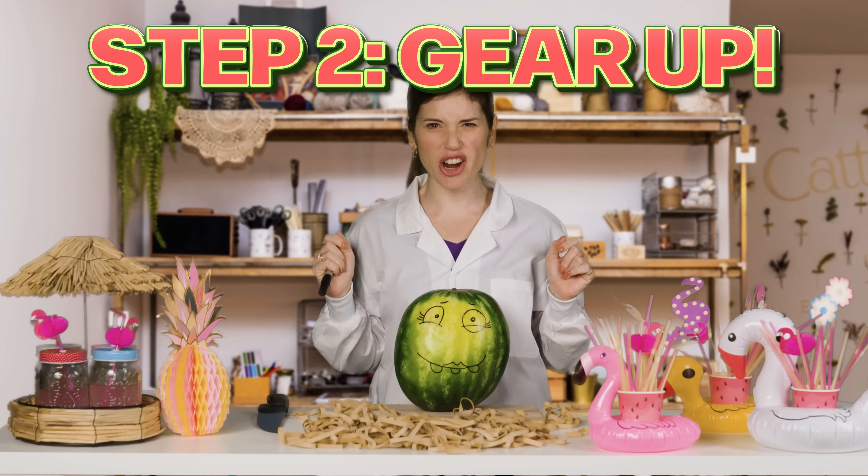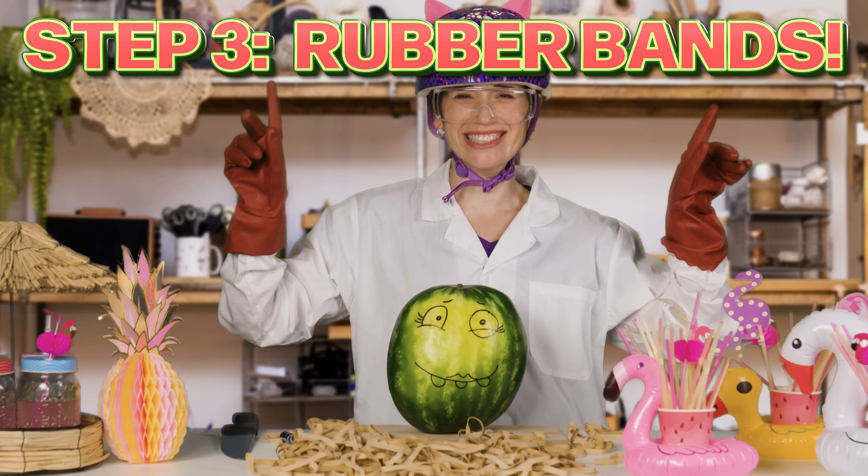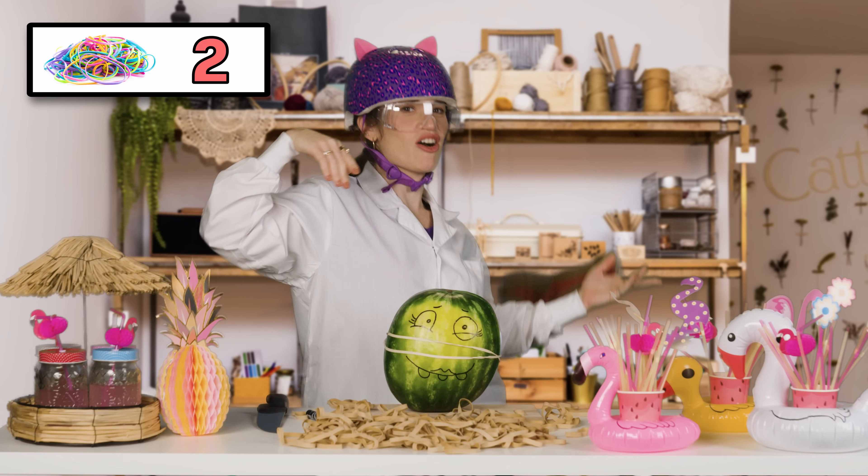Step two: gear up. Step three: rubber bands. This won't take long at all. I think it may be easier without the gloves.